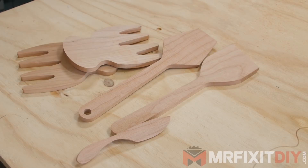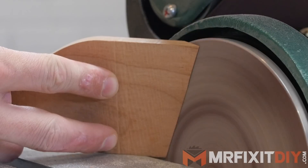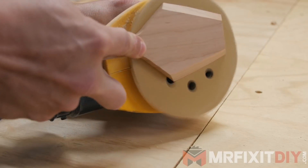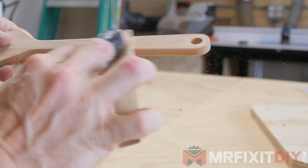Once I had them cut out, all that was left to do was finish them up. I did a little shaping for the beveled edges on my bench top sander and did some additional shaping with the oscillating sander. I also added a round over for the larger implements at the router table before final sanding them by hand.